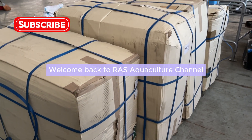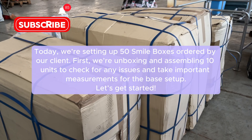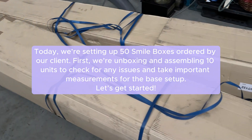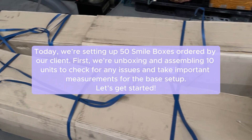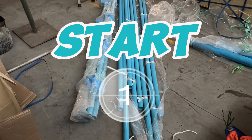Welcome back to RAS Aquaculture channel. Today we're setting up 50 smile boxes ordered by our client. First, we're unboxing and assembling 10 units to check for any issues and take important measurements for the base setup. Let's get started.